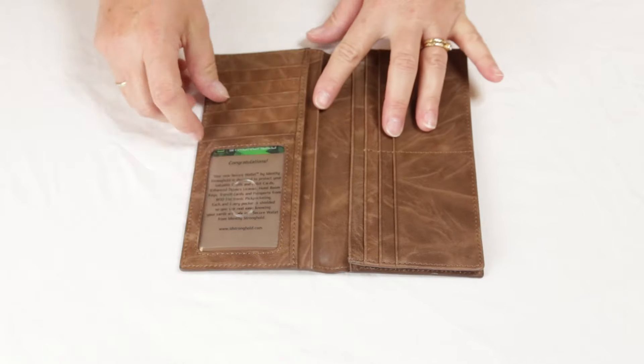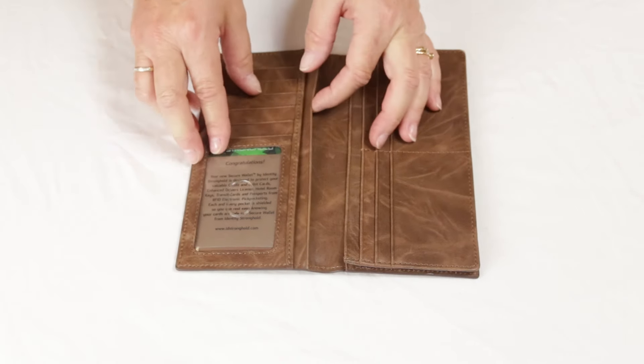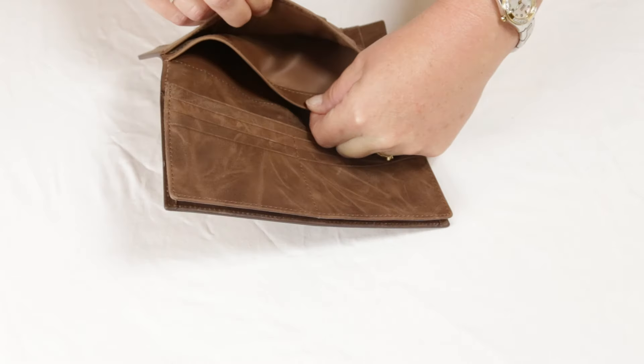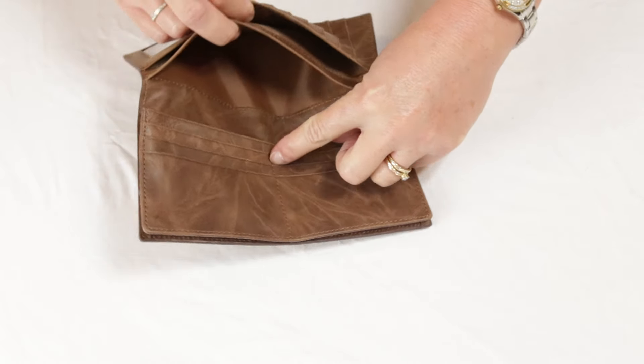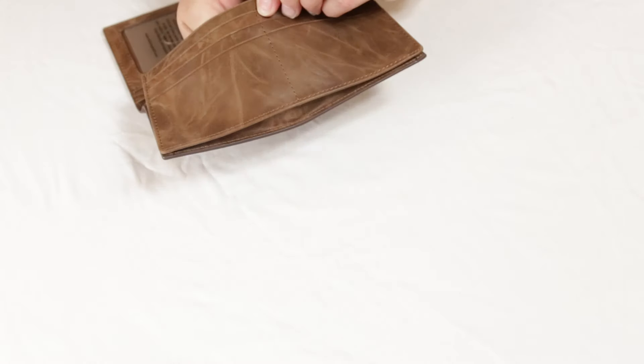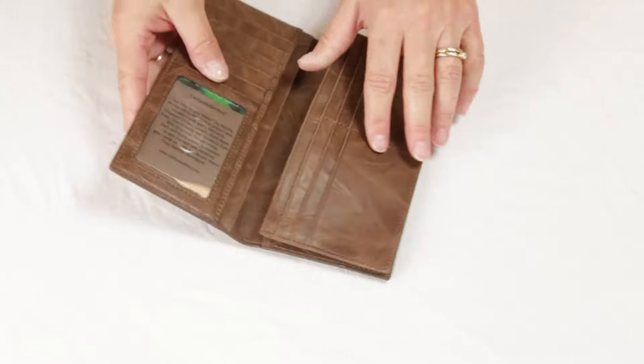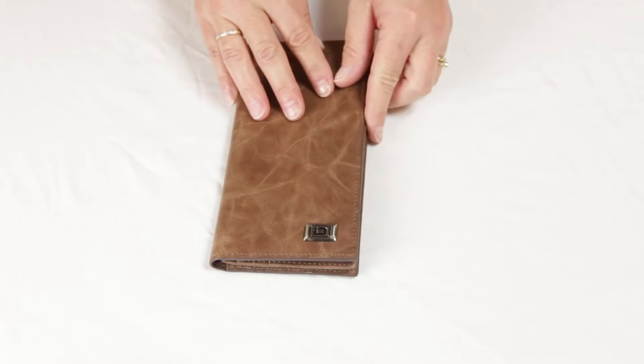Inside the wallet you'll find six slots including a window slot on one side, and six more slots on the other side. The wallet also features two large spaces, and the checkbook area is gusseted so you don't have to fight to get your checkbook in and out. The Western Checkbook Wallet by Identity Stronghold.